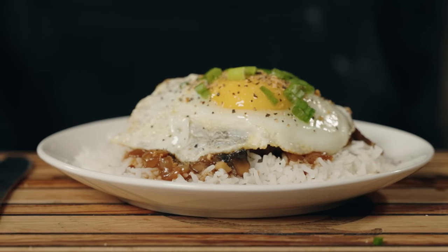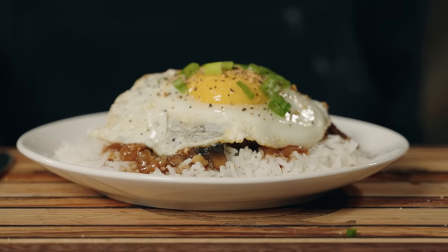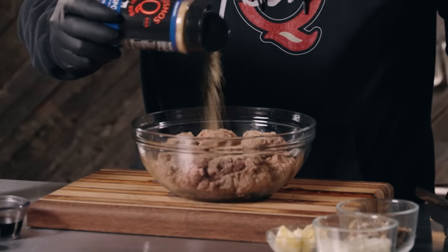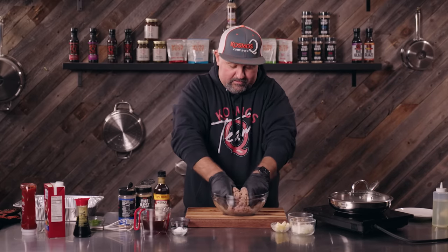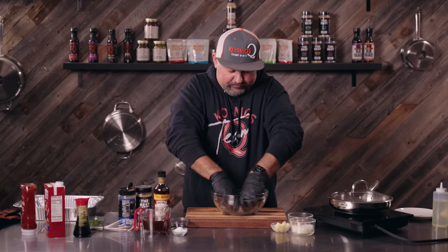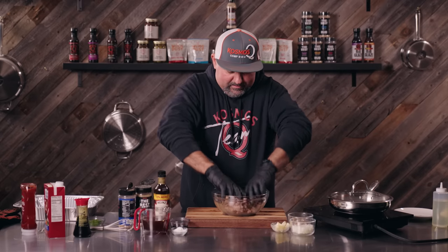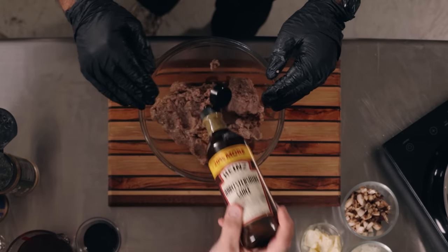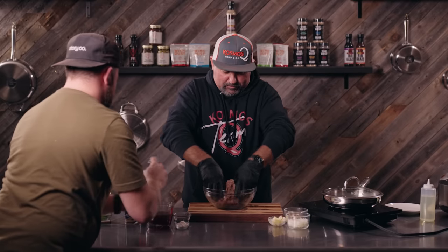Today we're making homemade loco moco, so let's get to cooking. The first thing we want to do is get our meat seasoned. I'm gonna be using SPG and our sizzling burger rub — this is gonna take this meat to the next level, super yummy. This sizzling burger rub is phenomenal on burgers, steaks, chicken. I forgot to put the Worcestershire — my man reminded me, that's good, thank you brother.